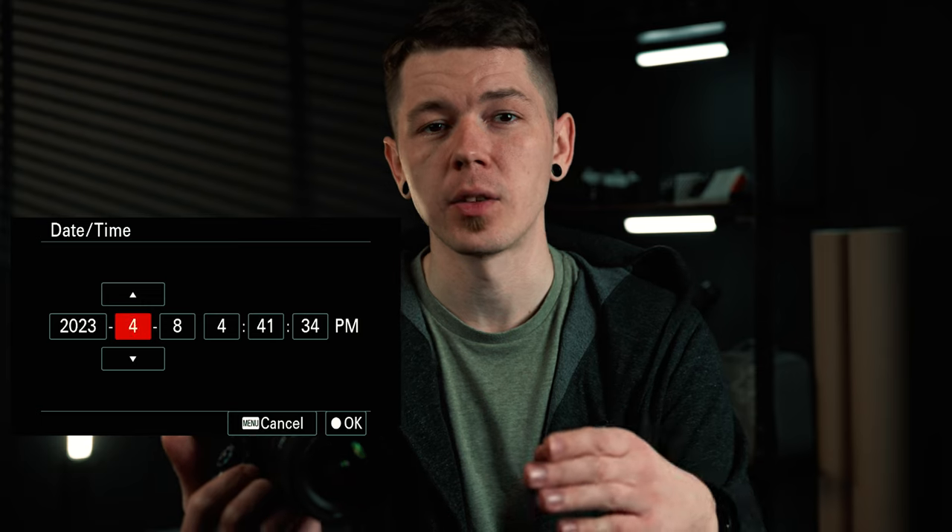And the final step: revert the date and time back to the actual date. Now do some test shots to make sure it really is gone and doesn't mess up your next shoot, but the dead pixel should be gone by now.